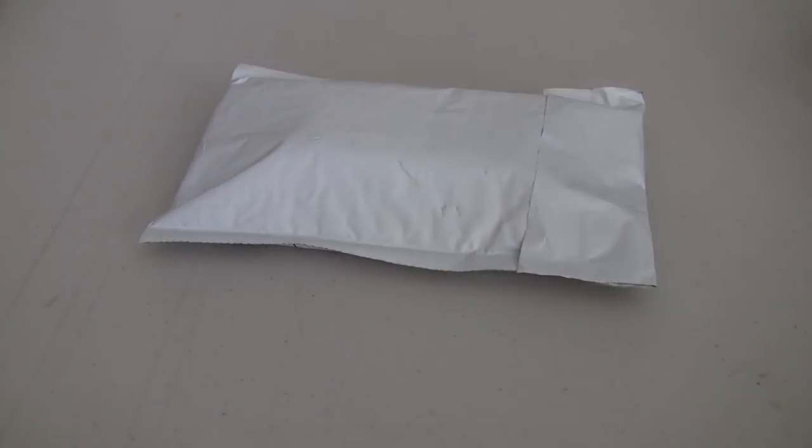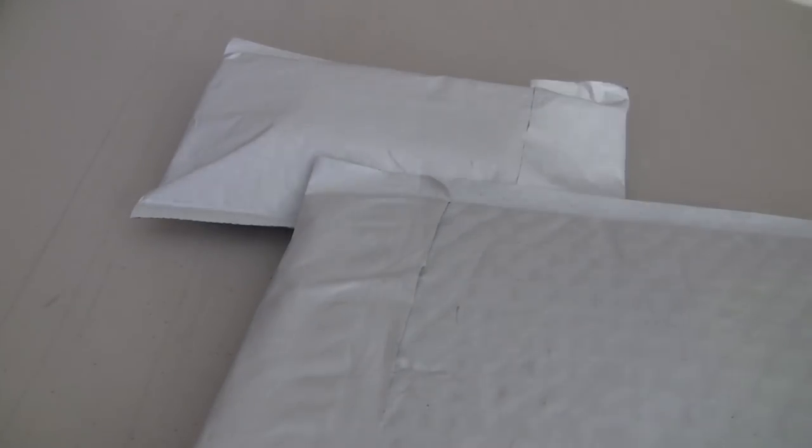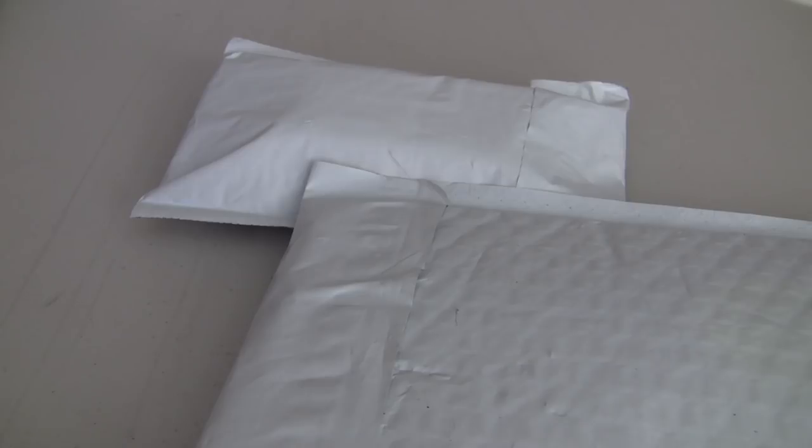Okay guys, we got three packages here. We got one from Washington State, my hometown, one from New Jersey, and one from North Carolina. So let's start off with the box, shall we?